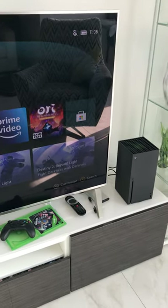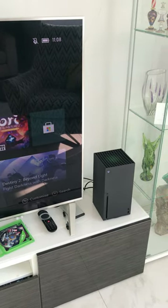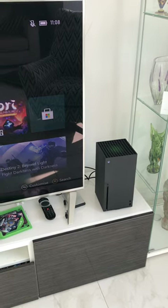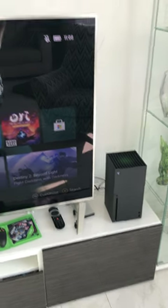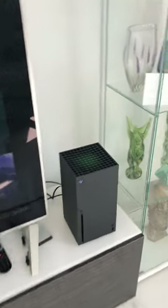Hi everyone, you join me on day three. I'm trying to get Microsoft to admit they've shipped a lot of Xbox Series X's out with faulty disk drives. I pre-ordered mine and it arrived on Tuesday. Everything seemed to be working fine until I actually tried to put something into the machine itself.